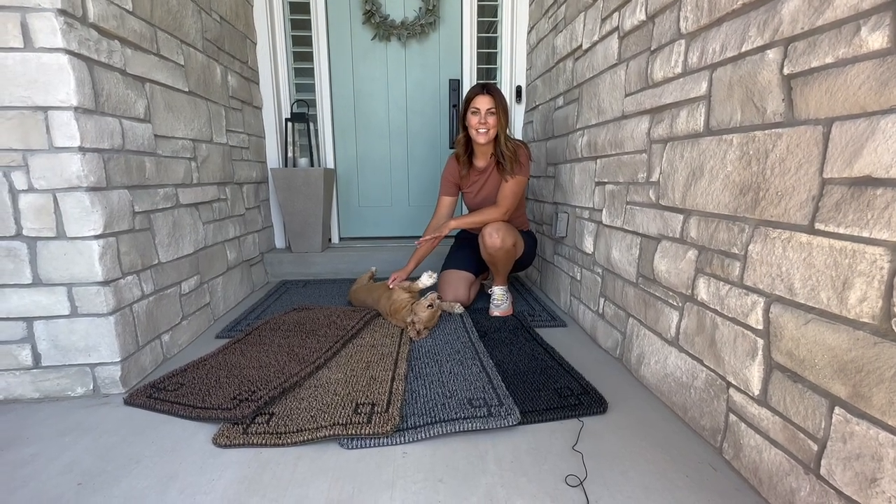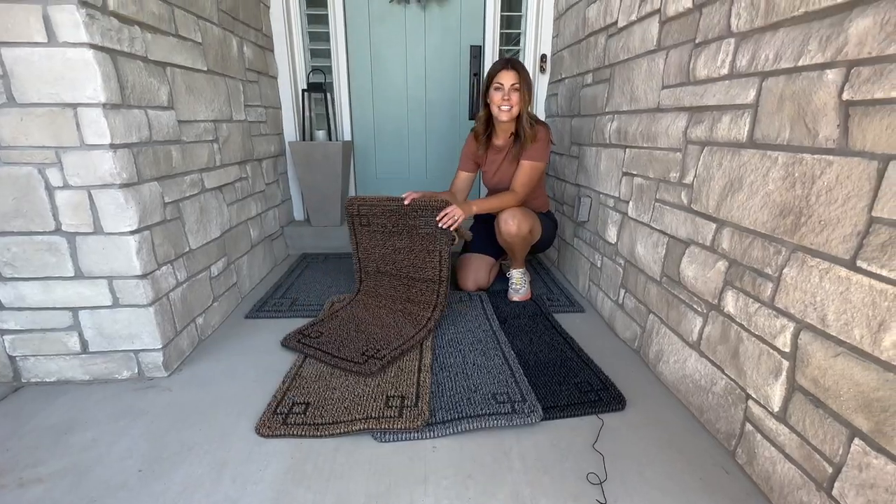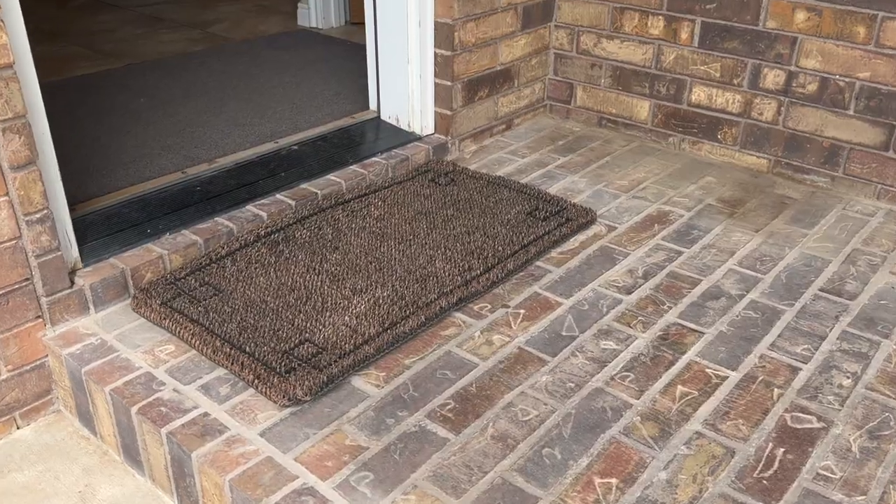At Dawn Astle's we have a killer deal on our AstroTurf mats. We have these brand new 20 by 36 inch mats that are great for all entrances of your home.